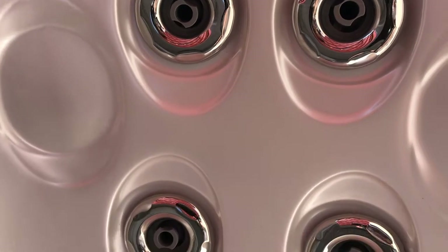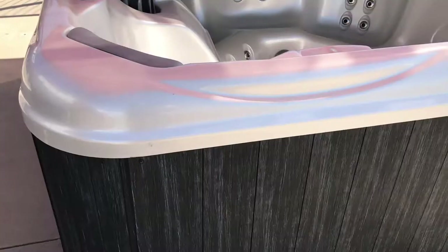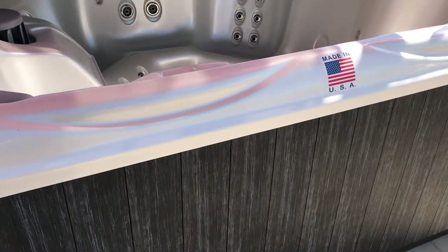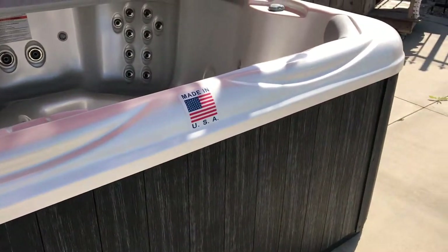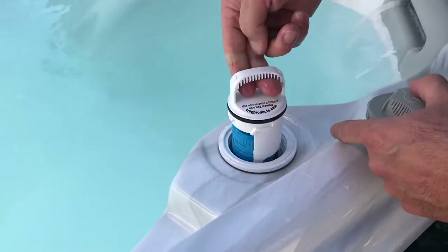Here are the stainless steel jets up close on another hot tub. Maintenance-free cabinet, made in the USA — they're actually made in Las Vegas. So this is the inline Froggies system for your chemicals.